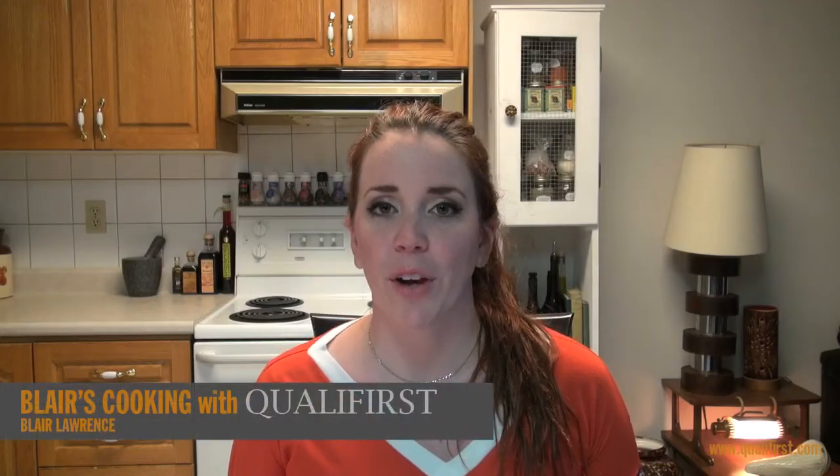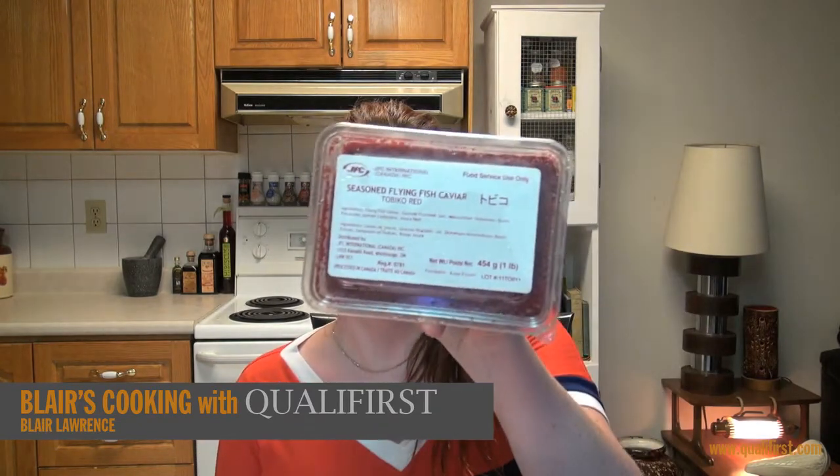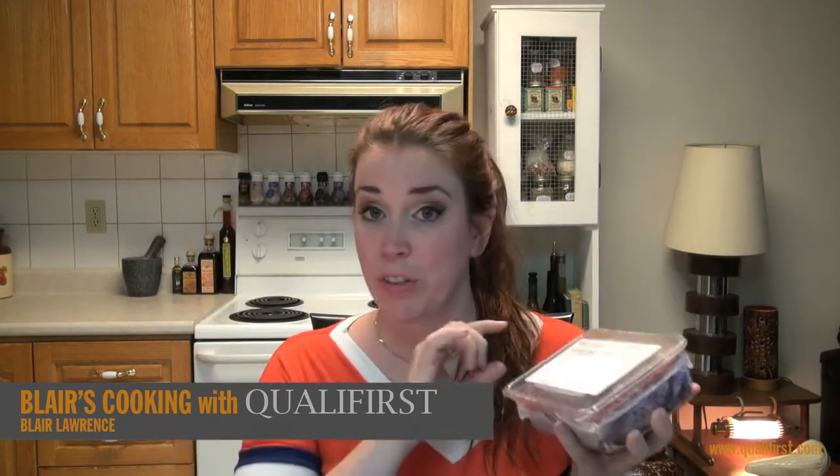Hey, it's Blair Lawrence for Blair's Cooking with Qualifirst. Today I'm talking about Flying Fish Roe. Now this product is so brilliant in color and in flavor — it's such a great product. It comes in this one pound plastic container and the top just pops off, so it's resealable as well, and it comes to you frozen.